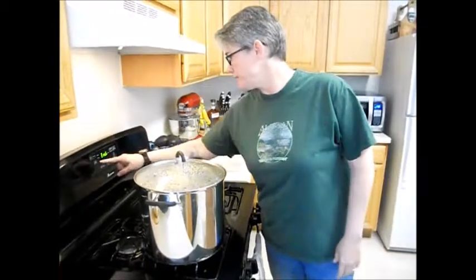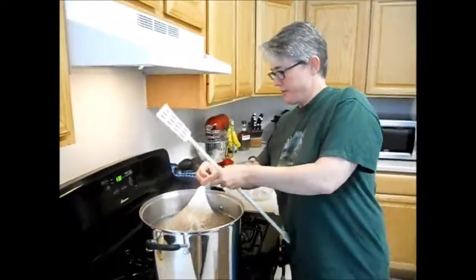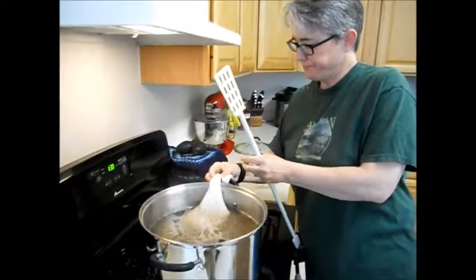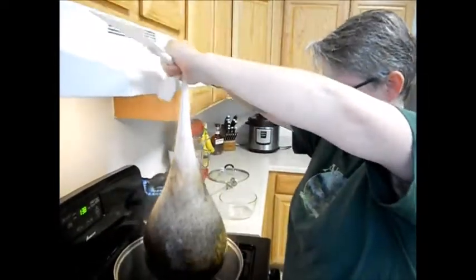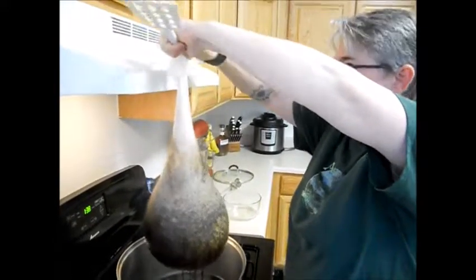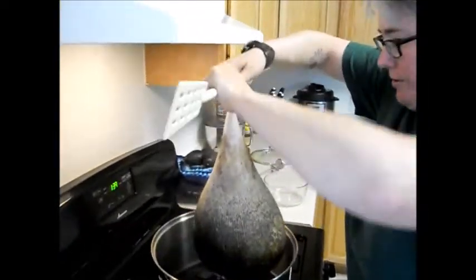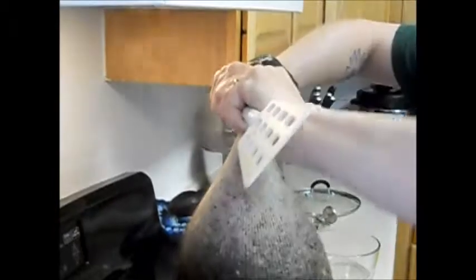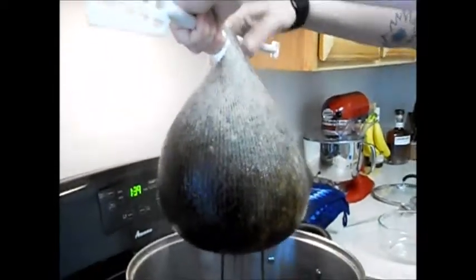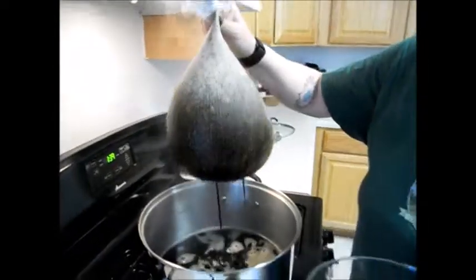Okay, so we've reached the end of our 20 minutes. Go ahead and turn that off. Now it's time to take the bag out. The best way — that's why we tied this so loose — is to undo it real quick and just wrap it around whatever spoon you have so you can hang on to it, because it's going to be heavy. Then let that drip for a little bit. You still want to get as much out of there as you can. That smells good too.